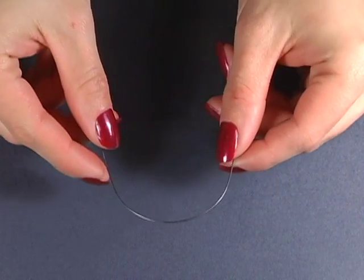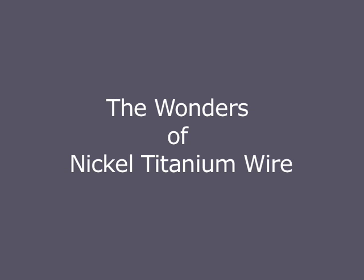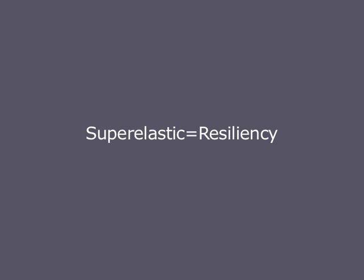Nickel Titanium, or Ni-Ti, is a remarkable wire. Because of its inherent qualities, it has proven to be a superb wire for use in orthodontics. Ni-Ti has super elastic characteristics, meaning that it's resilient to permanent set. In other words, it will spring back and won't deform easily when bent.